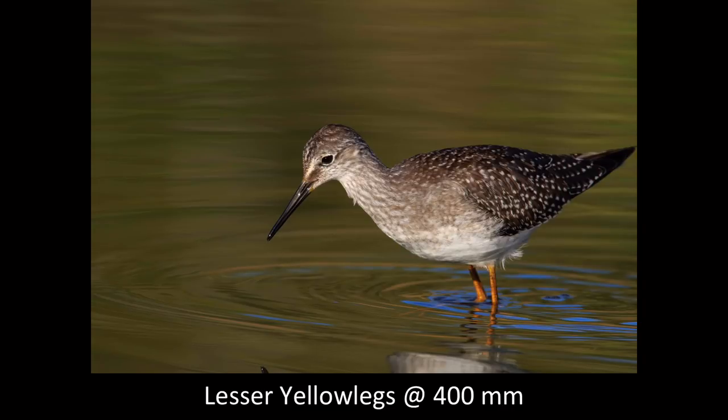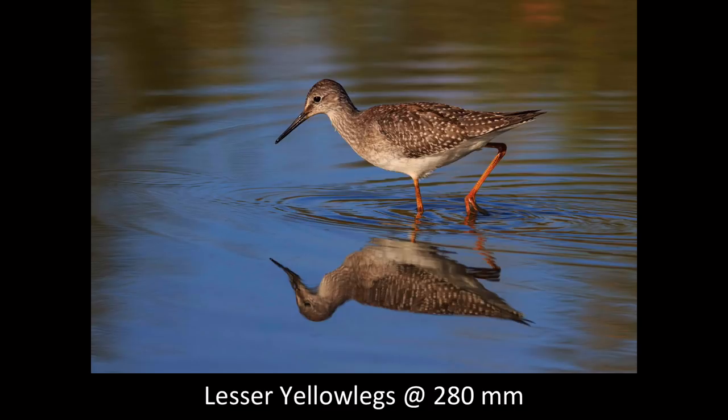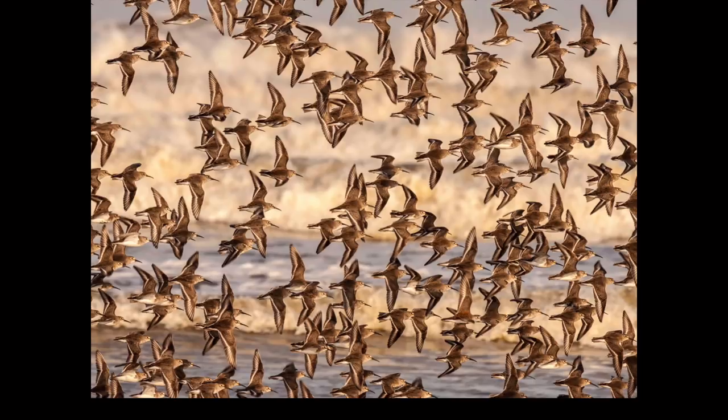Here I'm shooting at straight 400, which gives me a little more flexibility with depth of field — I can shoot at f/5.6 instead of f/8. But at 400 millimeters I cut off the reflection and should have zoomed out a little. What I'm really looking for is to zoom out far enough to get the whole reflection in and create a very nice, dynamic image.